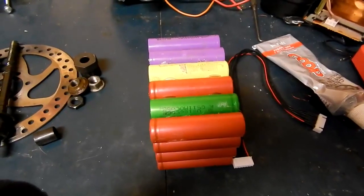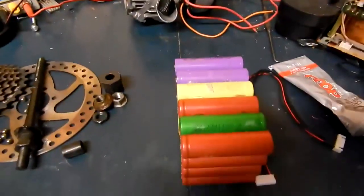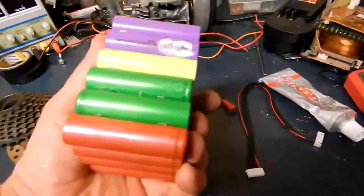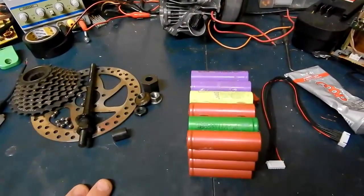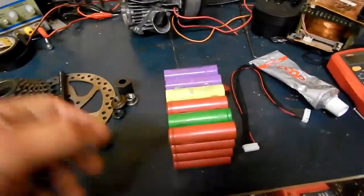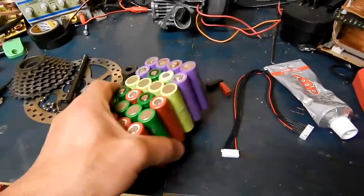I figured I'd start a new project before I get the parts in for the finish on that motor. This is the bunch of lithium-ion cells that I've been collecting over the years, and I want to use them up before they go bad. They've been all holding the same charge — been sitting for years — so they're actually pretty good.